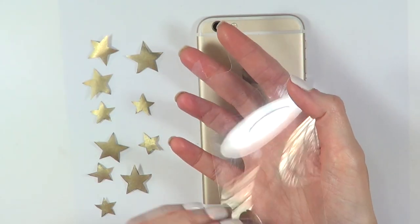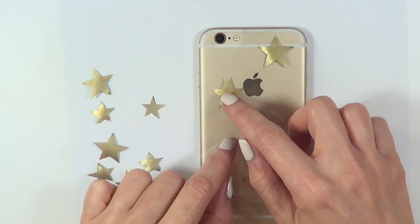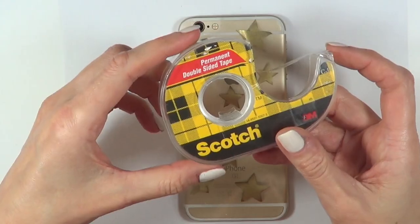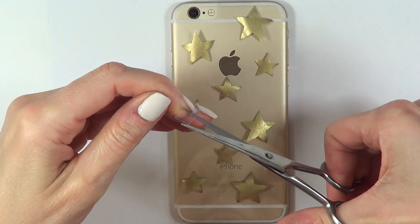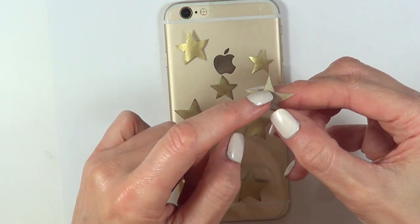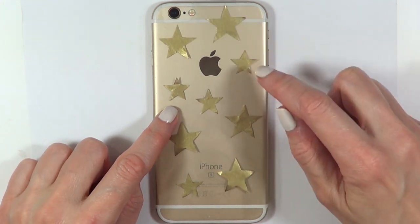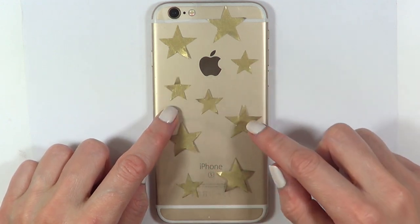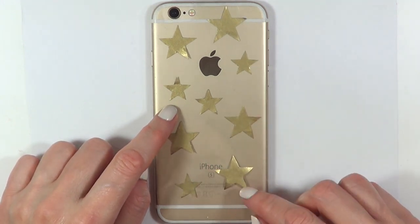It's pretty much up to you how busy you want your phone case to look. For my phone — I think it's the iPhone 6 — I went for five big stars and five small stars. I'm just going to arrange them on top of my clear paper, then use double-sided tape to tape all my stars. Since these are tiny and I don't want to see the tape, I'm cutting the tape into mini pieces and taping it to the back of the stars.